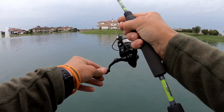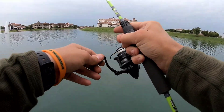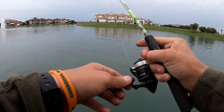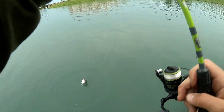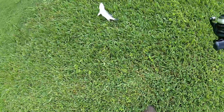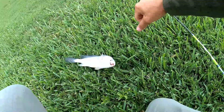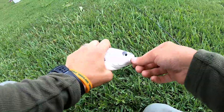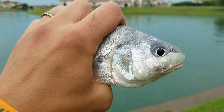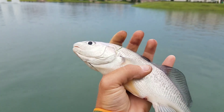Fish on! Feels like a bluegill. Let's find out what we got — he might be a bluegill, he might be something else. Look at that — beautiful freshwater drum! I really like these guys. Pretty fish, real good looking animal.